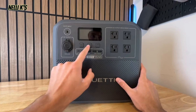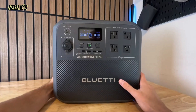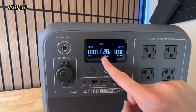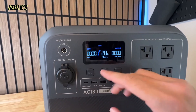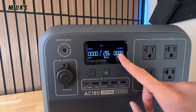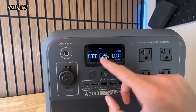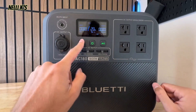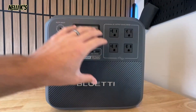As for controls on the front, you have your power button to turn it on. The display shows all your basic info — right now it's at 28% battery. It'll tell you how long it can run; with nothing plugged in it shows 96 hours. It shows your output and input, and updates the estimated runtime and battery percentage based on what you plug in. To use AC or DC power, you just click AC or DC power and the lights turn on.